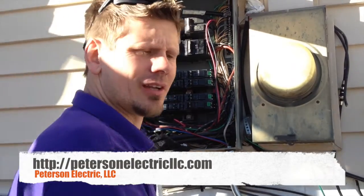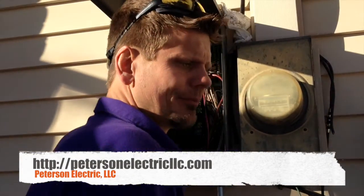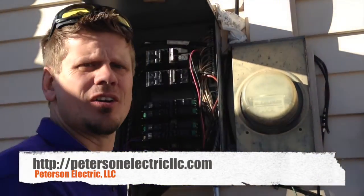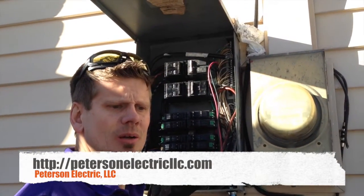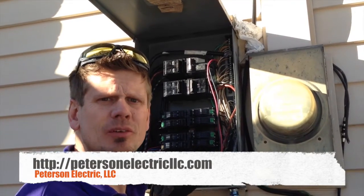Hey guys, Joshua Peterson from Peterson Electric — got another video for you. We had an inspection on a house here in Lakewood and the question was that we needed to come through and put aluminum and copper splicing through the whole home.